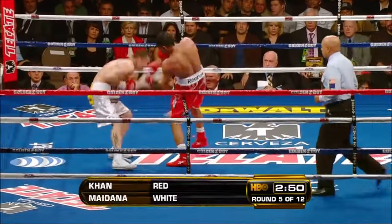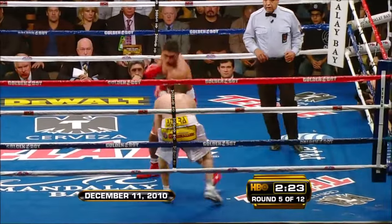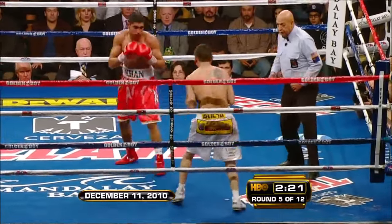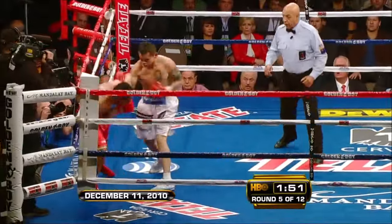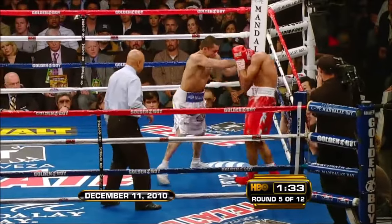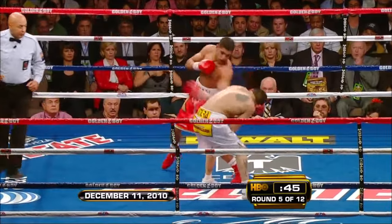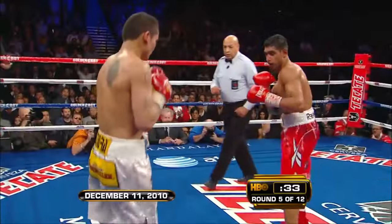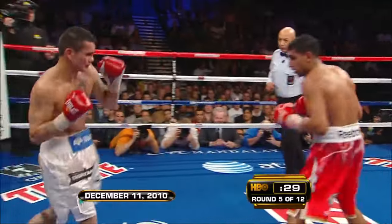In the fourth, Maidana goes for the face. There's a cut on the eyebrow just above his right eye. Between rounds, the Nevada State Athletic Commission told us that the cut could lead to a TKO. The one-two left hand added to the extra points that Khan got for the knockdown early, added to the fact that Khan...